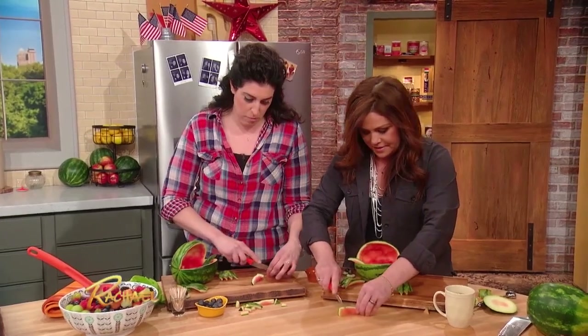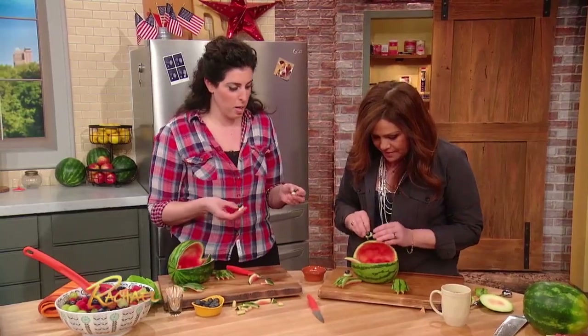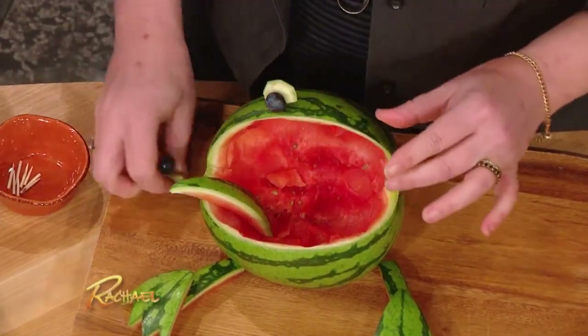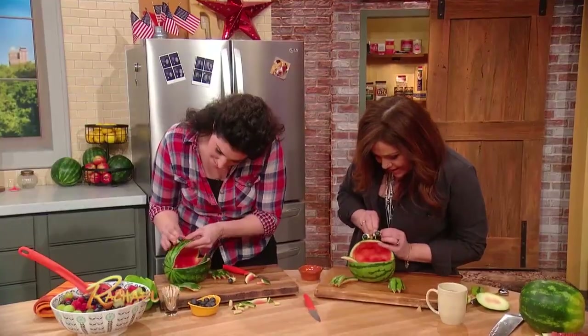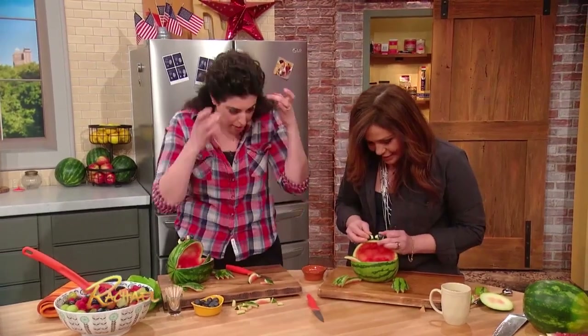Oh, eyeballs! Just little rectangles. I have those built here for us. Can I just pop these on? A couple little toothpicks and you attach a little blueberry for his little googly eye. And then stick those in his head to be his little eyes on the top — as you know, a frog has his little eyes on the top.